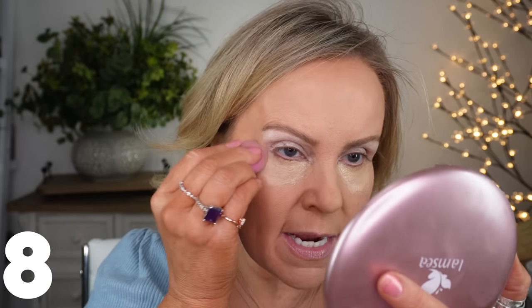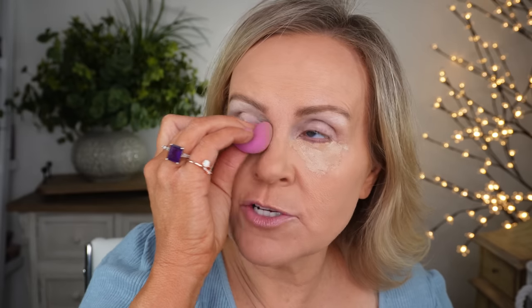Now I'm going in with a mini dampened beauty sponge — this is from a set I got from EcoTools, those biodegradable sponges, which I think is so good. I'm going to pat all of the concealer in now. Pay attention — it takes me a while to do this blending. I want to bring it out to lift my eye and give this area some extra love, because I think concealer is the area we rush through the most.